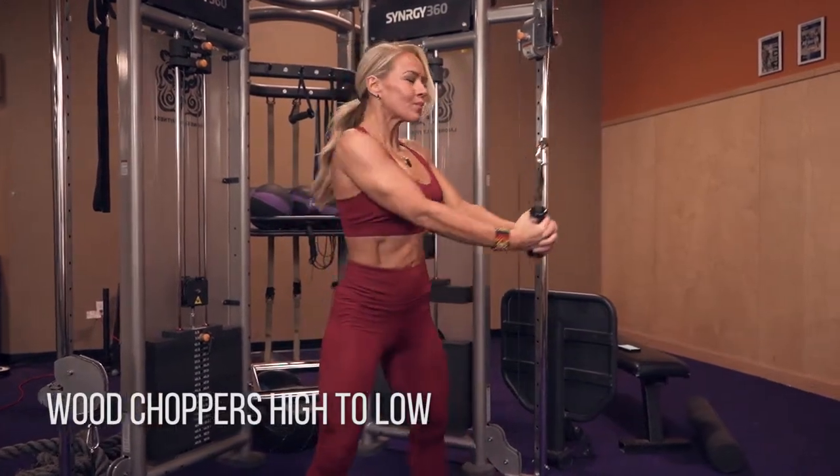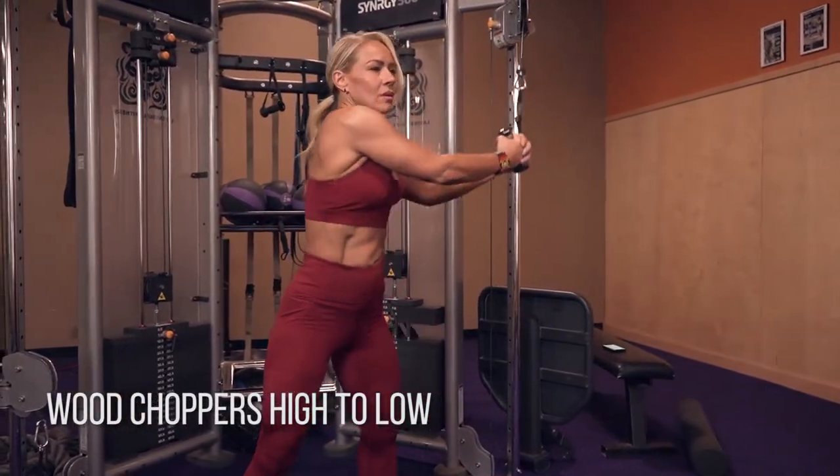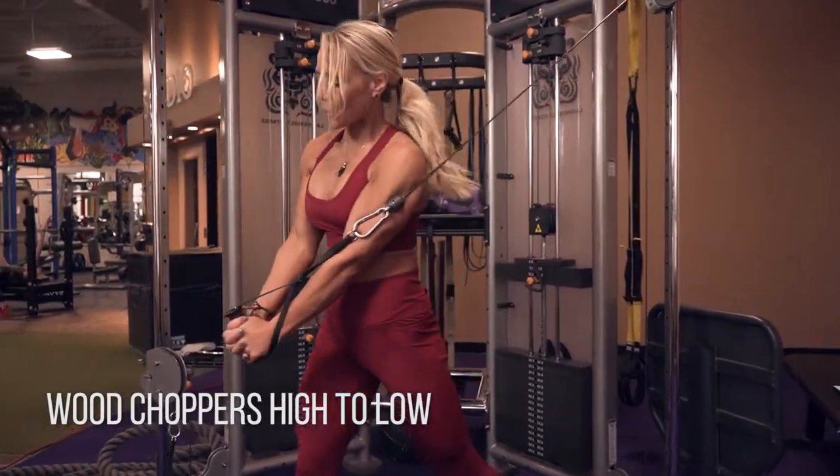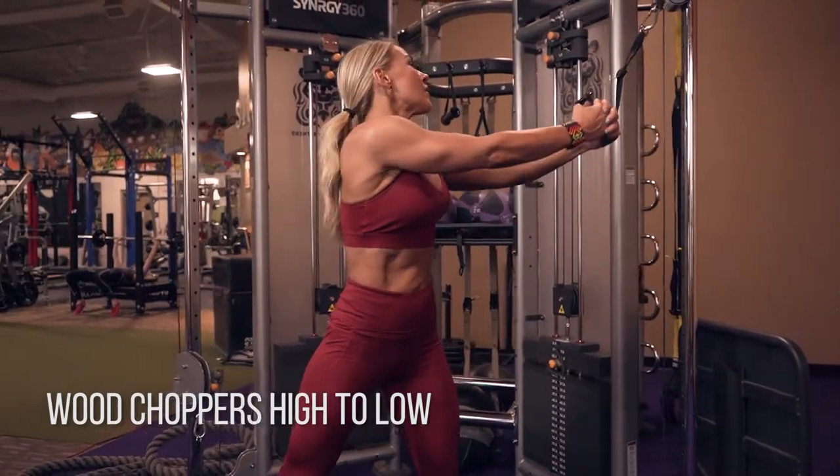Wood choppers, high to low. You're going to get that cable set at the high point and keep your arms locked out and straight as much as possible. You're going to let your torso twist up to that high point, then squeeze your abs.